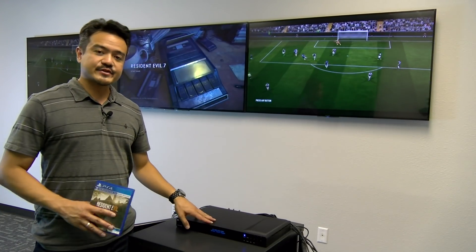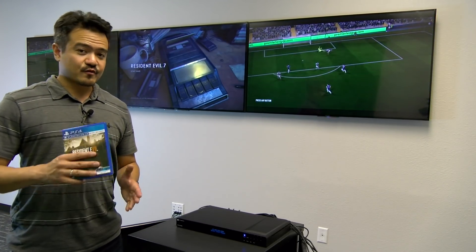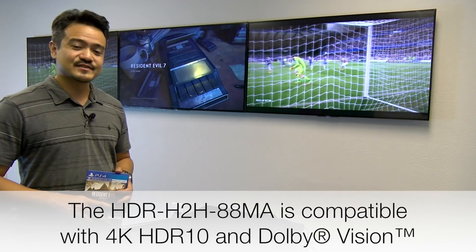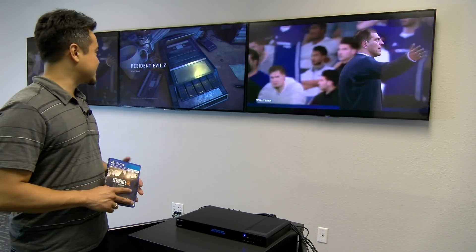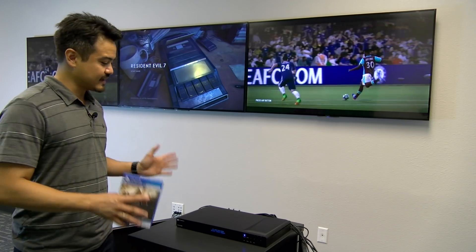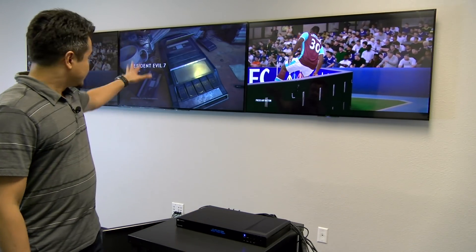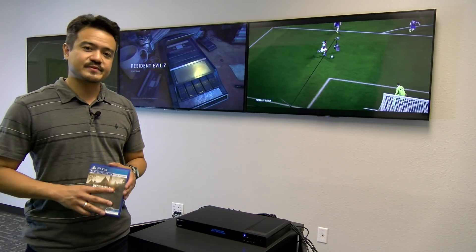What sets Atlona's matrix apart from others in the market today is its 4K UHD compatibility at 60Hz with 4:4:4 chroma sampling plus support for HDR formats. We have Resident Evil 7 on the PS4 Pro here — the system and the game both support HDR and we have it on our HDR-supported TV. Remember, if you're going to watch or play anything in HDR, everything has to support HDR: from the source, to the PS4, to the game, to the matrix switcher, to the TV — and also don't forget the HDMI cables you're using. Make sure they support 18Gbps.